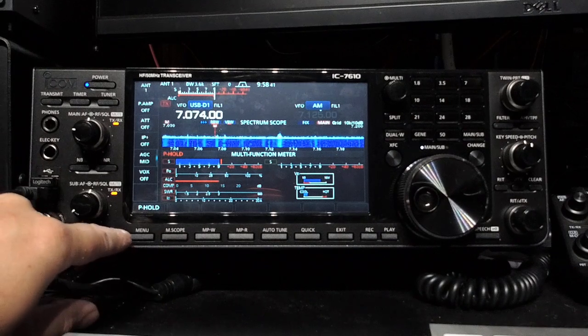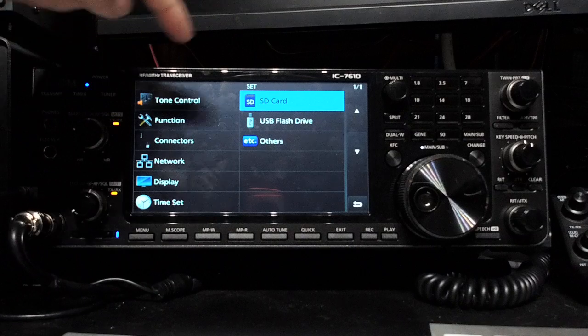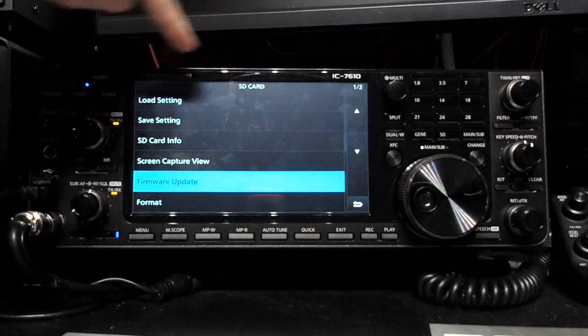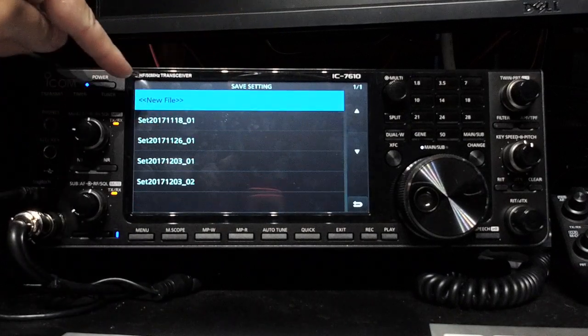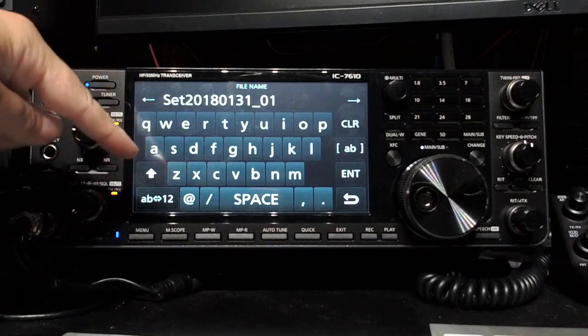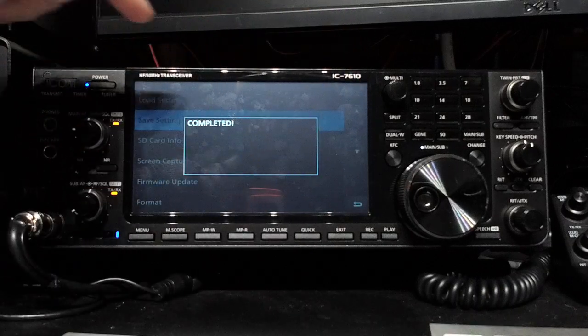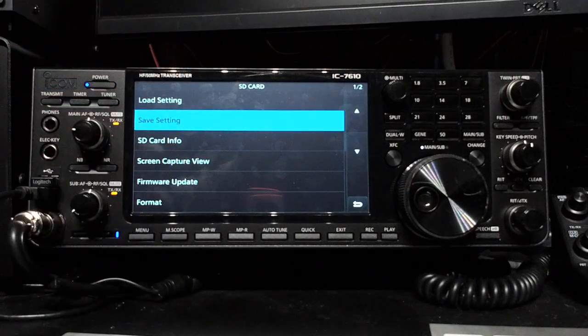ICOM strongly suggests backing up your radio settings first, so we'll do that: Menu > Settings > SD Card > Save Setting. New file — settings for today's date is just fine. Enter. Save file completed.